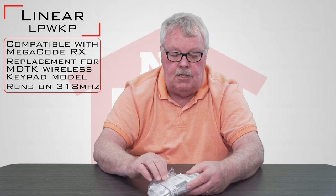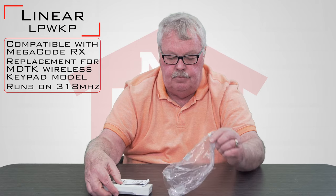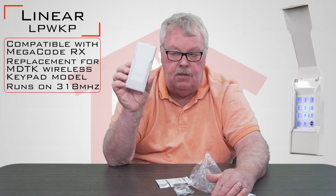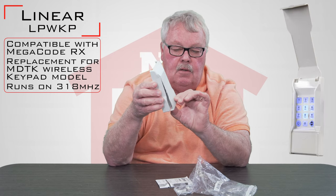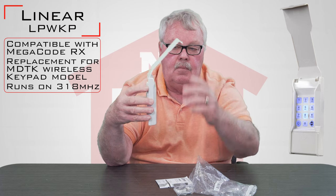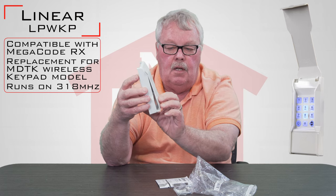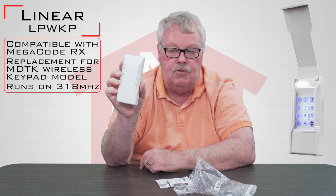It comes in a nice little plastic bag. We'll open this up and take a look at what comes with it. The first thing we got out is the biggest part, and that's the keypad itself. The keypad has a little cover that flips up and keeps the rain, snow, and inclement weather out, so it's shielded and it'll do a good job for you.